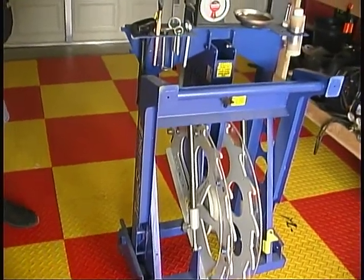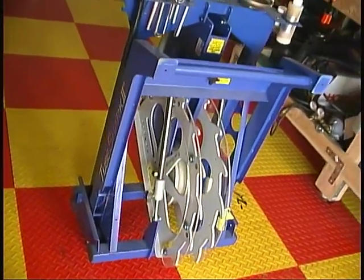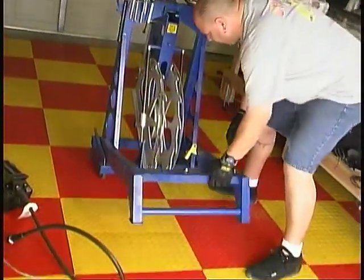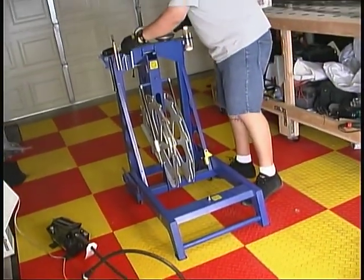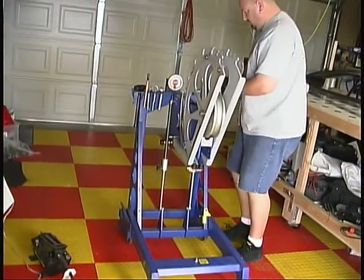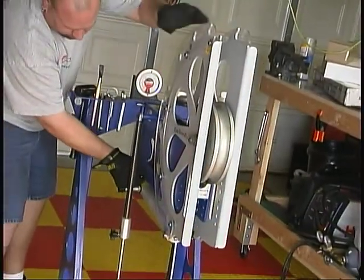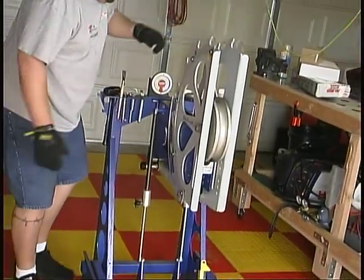Our needs provided the perfect opportunity for FinishLineWest to show off the new TubeShark tubing bender they had recently acquired. This very ingenious device takes up only 2 feet by 2 feet of floor space when folded for storage. It has its own wheels, making it even quicker and easier to put it in position and set it up for work in almost no time.